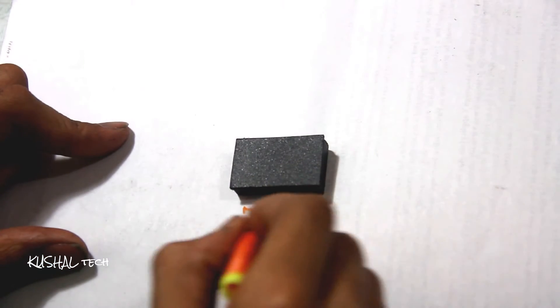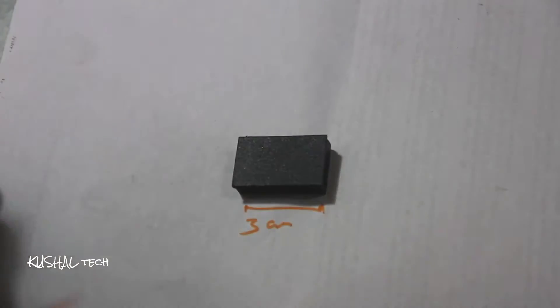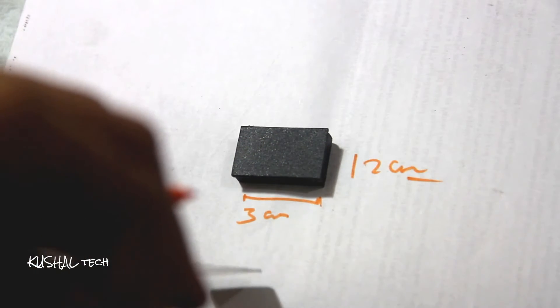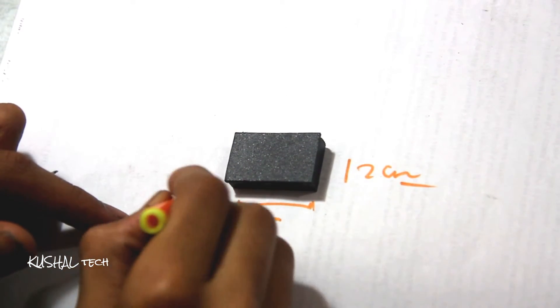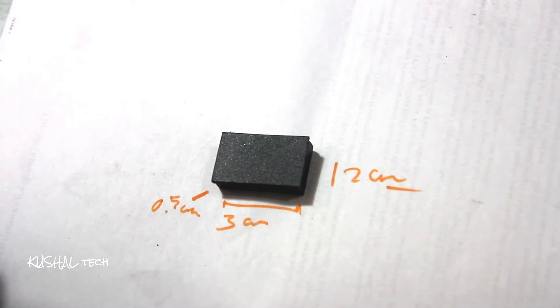Okay, so this is 3 centimeters, and this is actually 2 centimeters, and its depth is 0.5 centimeters. So that's all the things done — let's get started.